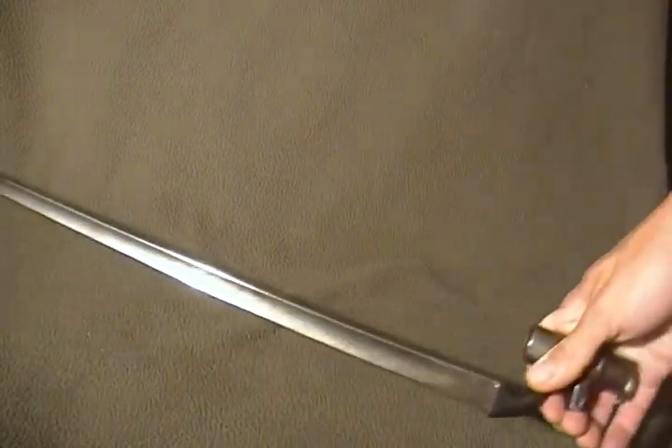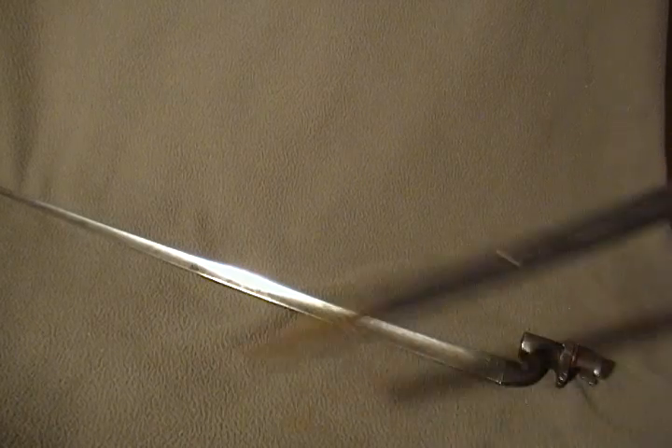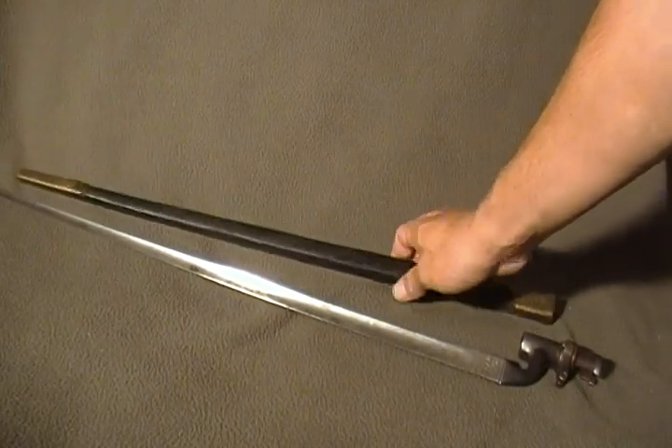A Martini Henry socket bayonet, complete with original scabbard.